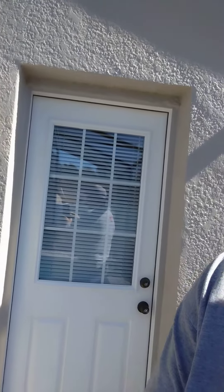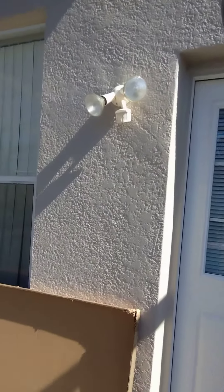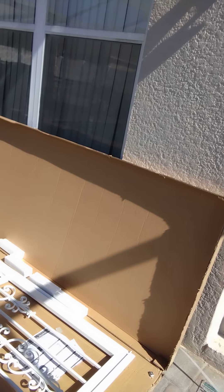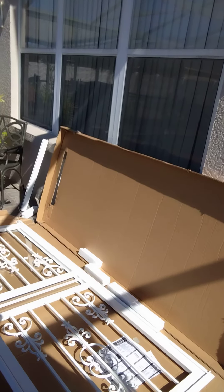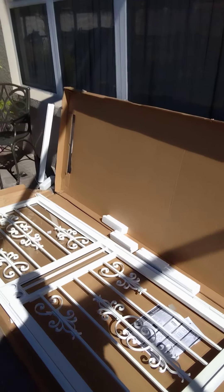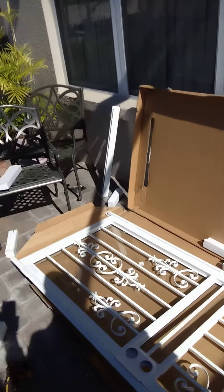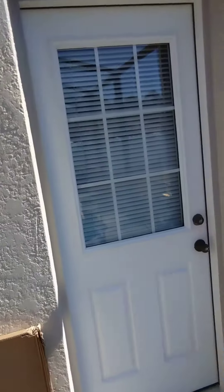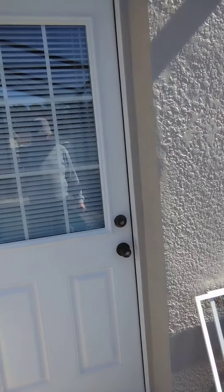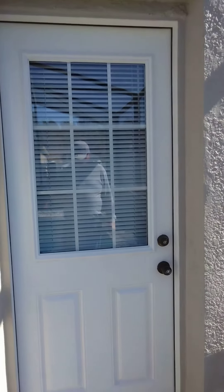Hello YouTube, we're back again. This is the door I installed a couple weeks ago, and what we're going to do is put on a storm door. This one is a security feature and we're going to put it on the outside so that it swings out.